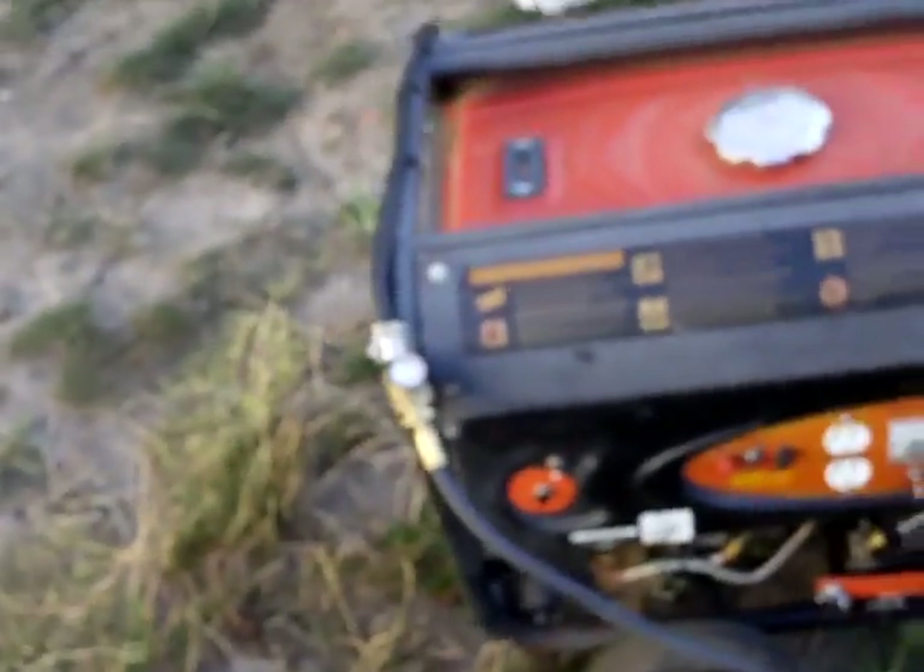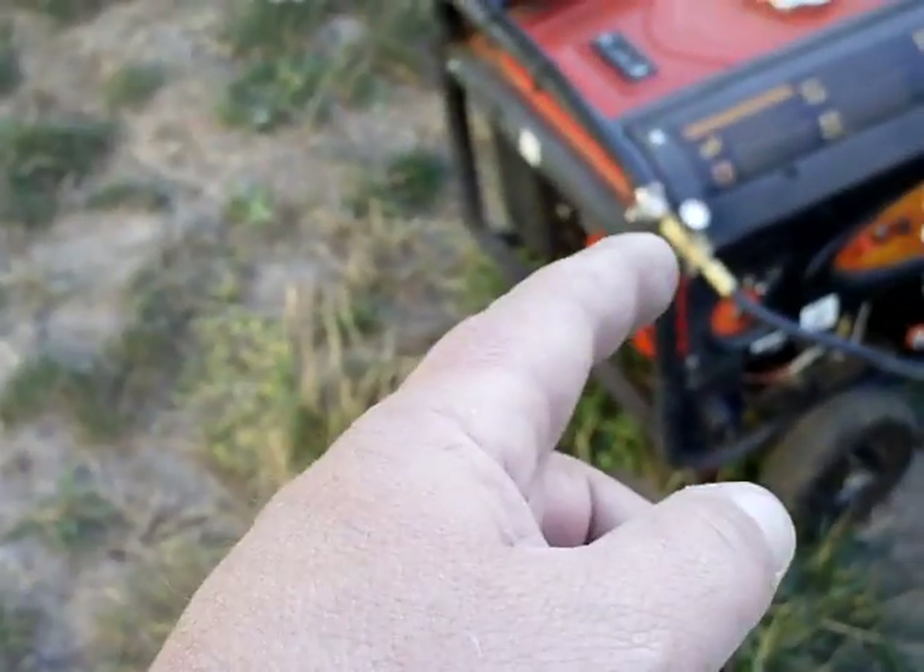Anyway, if you have questions on how to do this or what you need to do this to your generator, let me know. It doesn't matter what size as long as it's got the Chinese clone. I think you could do it with a Briggs generator or a Tecumseh generator too. All you've got to do is have the fittings and the hose and you're done — hook it up.